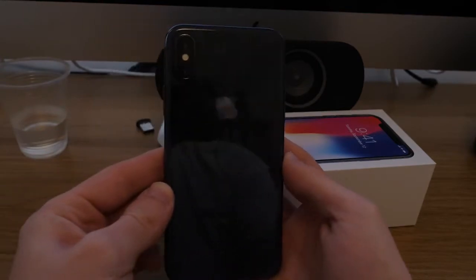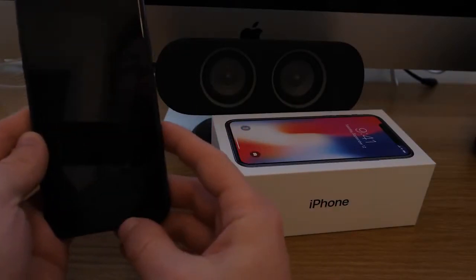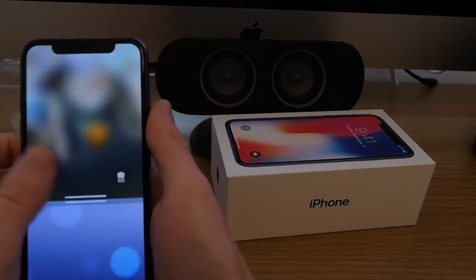The next thing is Face ID. As you know, Touch ID is gone — they've gotten rid of it. Face ID is pretty much the only thing you have, so we have to make sure it unlocks straightaway — bam, right there, brilliant. After that, I want to see how good the video watching experience is — watching YouTube videos with the notch cutout at the top.